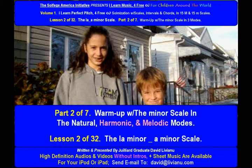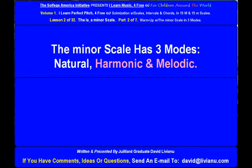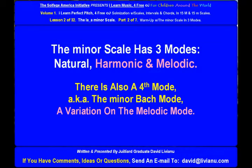Warm up with a minor scale in the natural, harmonic, and melodic modes. The La Minor, A Minor Scale is the minor relative of the Do Major, C Major Scale. The minor scale has three modes: natural, harmonic, and melodic. There is also a fourth mode, also known as the Minor Bach Mode, a variation on the melodic mode.